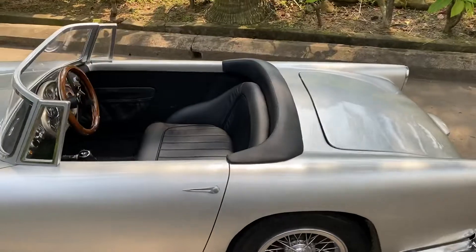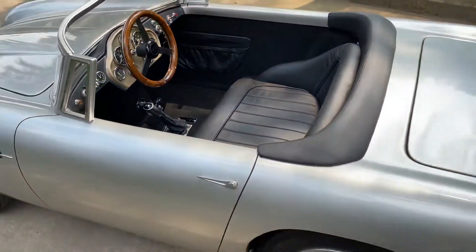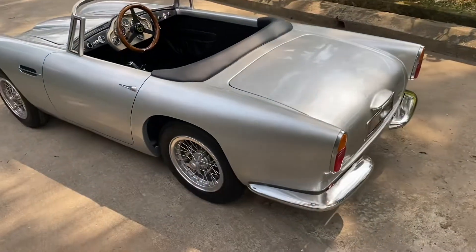Leather or vinyl — leather is favoured, but vinyl can be regarded as harder wearing. It depends what you're going to use it for.